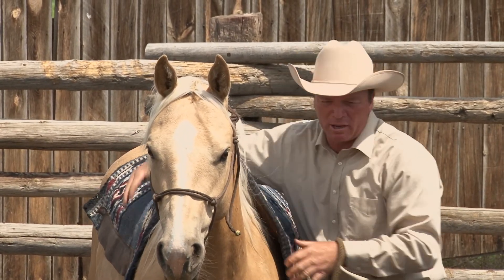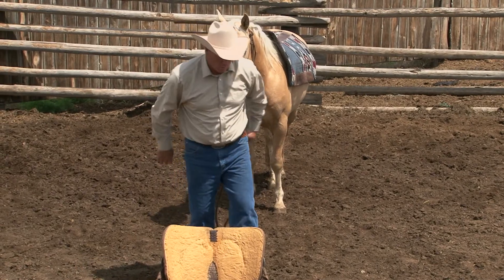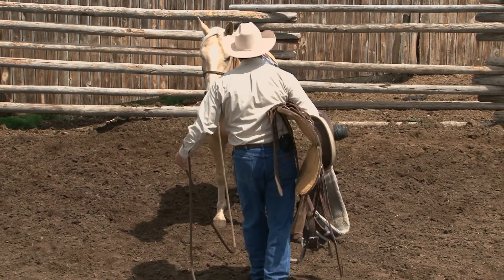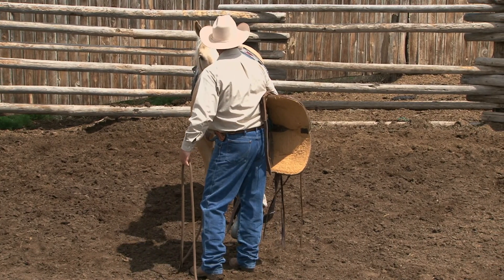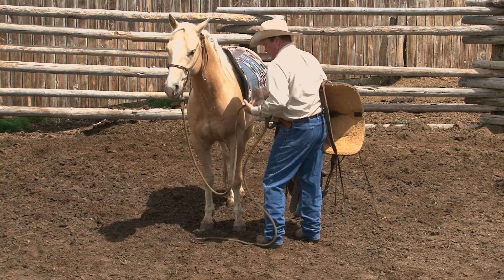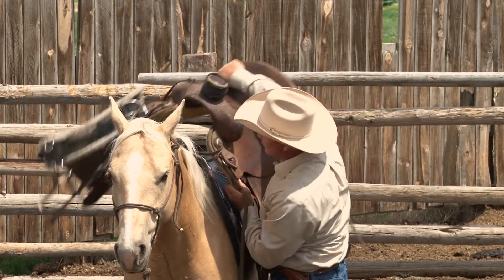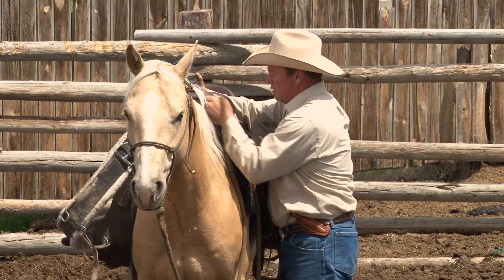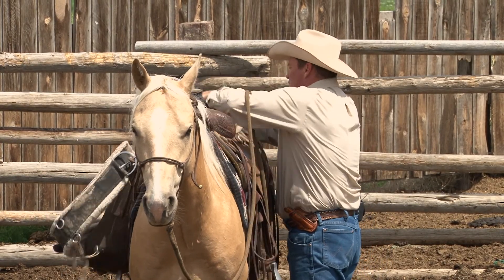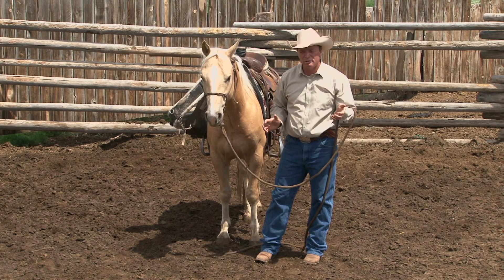I always like to start treating my young, unbroke horses as if they were broke — I saddle them like broke horses. So I carry my saddle up and let him see it, smell it, and feel it on his shoulder. I keep this lead rope short enough to keep his front end to me, keep the saddle tucked under my right shoulder, and as I turn I just lift my right hand to my nose. Right there — that's what I'm looking for. Just set that saddle on him. You can put it on and off him as many times as you want.